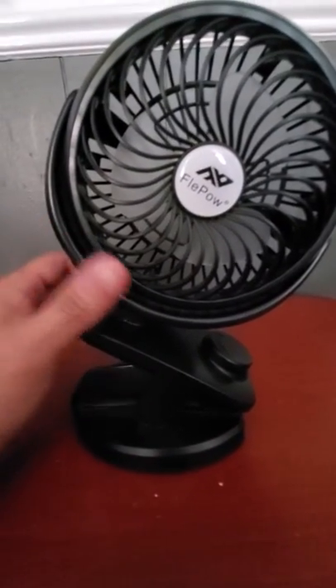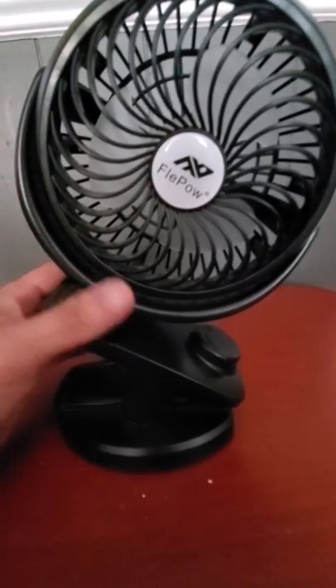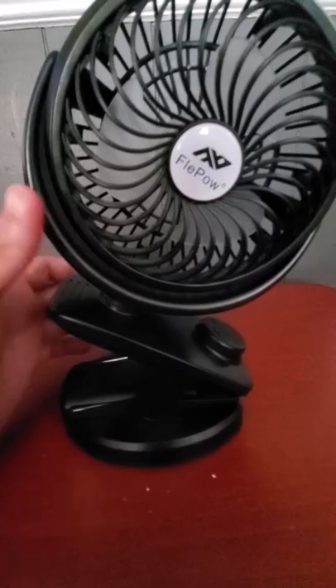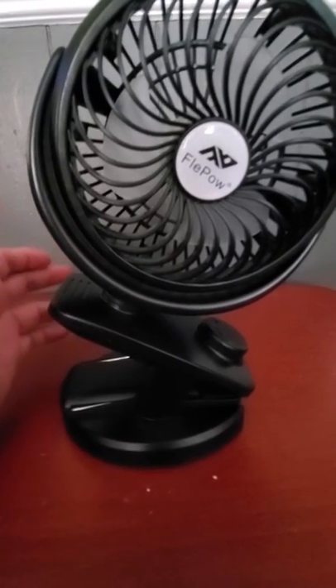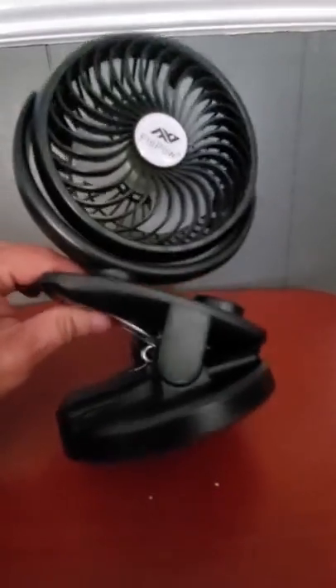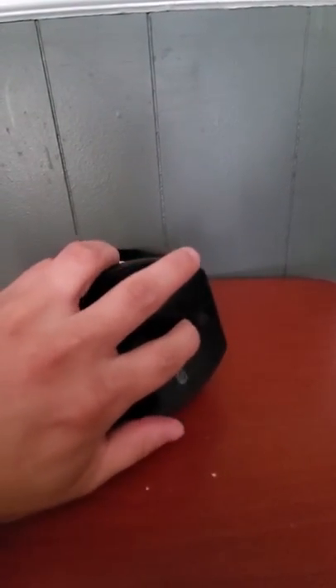Hey guys, welcome back to the channel. Today I have a stroller fan that can be used in a stroller, in a car seat, or on your desk. This is battery operated — it has two batteries that come with it, and they're rechargeable.